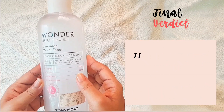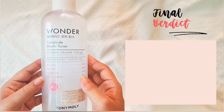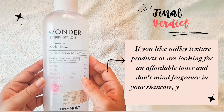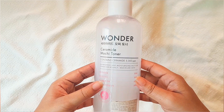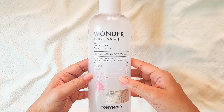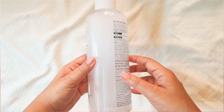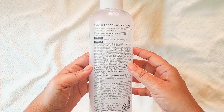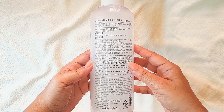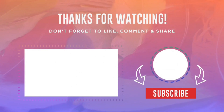Overall, it is a decent toner. I wish they would make it fragrance-free so that more people could try it. However, it suits my skin and I'm enjoying it a lot — I'm definitely going to repurchase it. If you like milky texture products, are looking for an affordable toner, and don't mind fragrance in your skincare, you can give it a try. I hope you found this review helpful — if you did, please like, share, and subscribe. I'll see you in my next video, till then take care and bye!